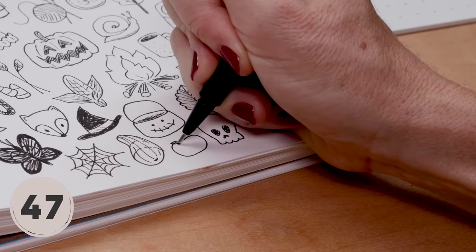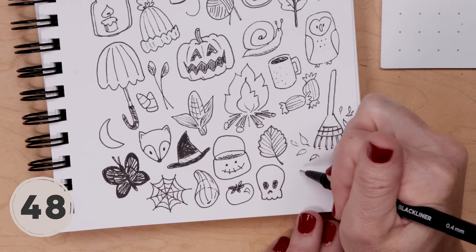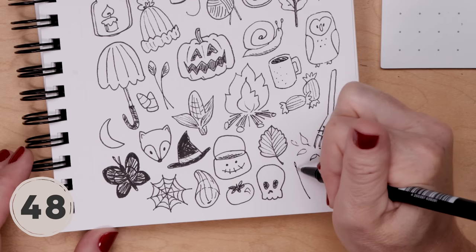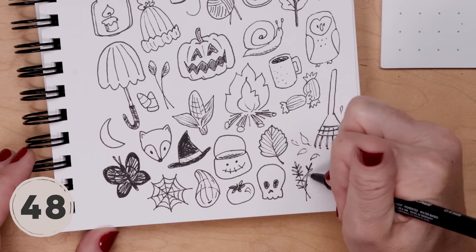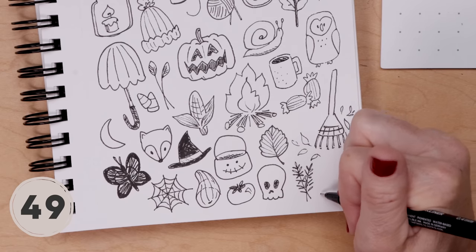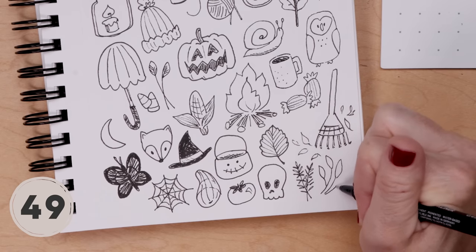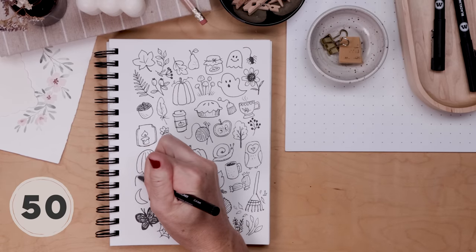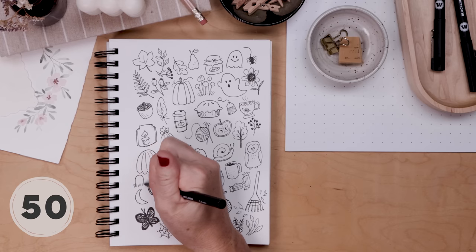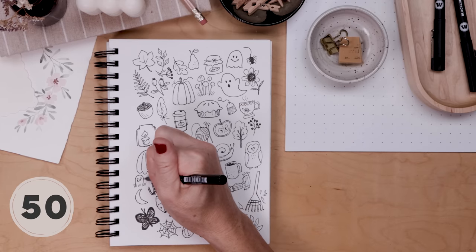I'm reaching the end and running out of space. We'll do a little simple tomato — just a circle with that little burst of leaves on top. For Thanksgiving, we could draw herbs like rosemary and sage. For rosemary, do thin long stems with tiny lines for leaves; for sage, it's really just leaves on stems — so simple. And we'll finish our 50 doodles with a tiny Halloween tombstone: that U shape, put some grass, RIP, and maybe add a little shading to one side.